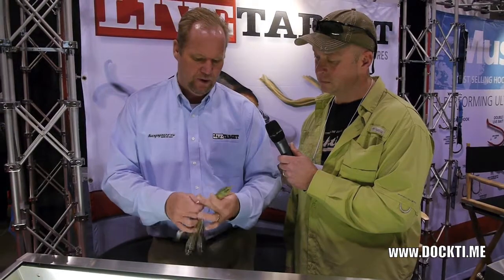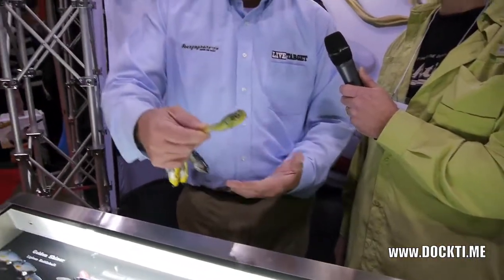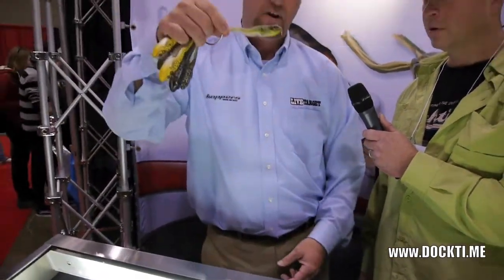For example, this is our walk the frog. It looks exactly like a leopard frog, except what we've done with it, instead of having the bait sitting on the water flat — which a frog never does — we've actually put weight in its tail.